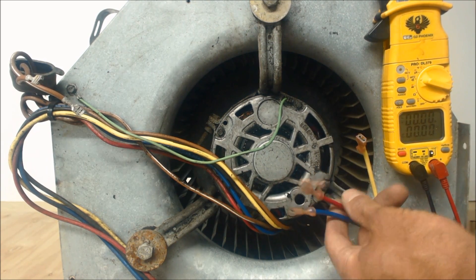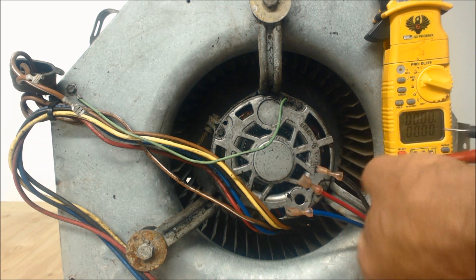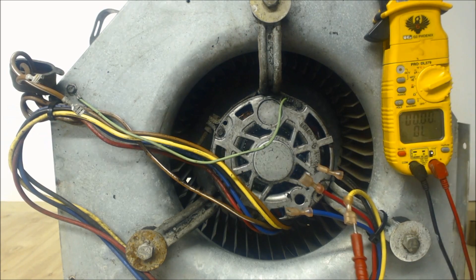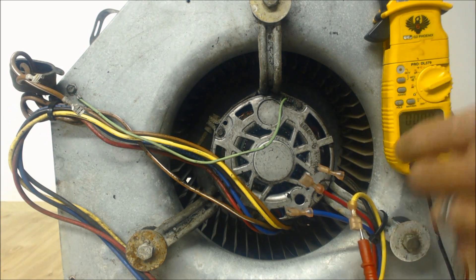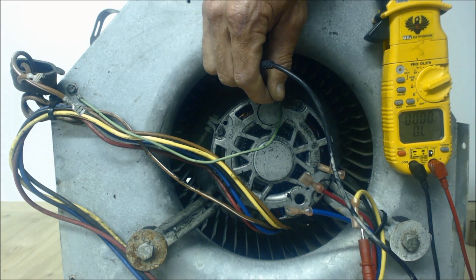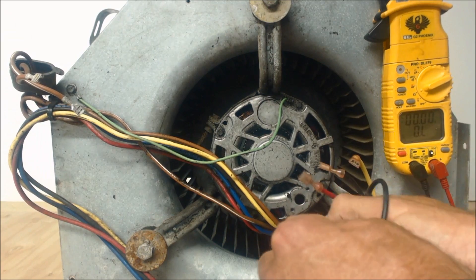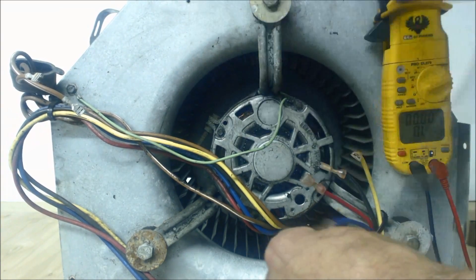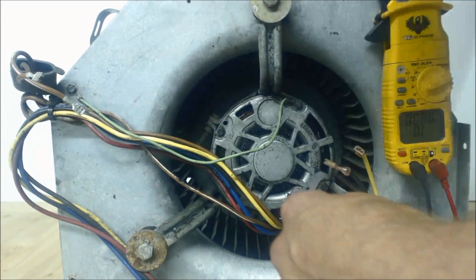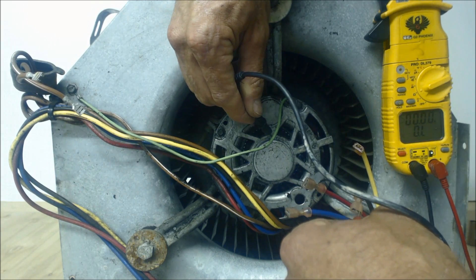We're going to test our yellow wire first — make sure you turn your multimeter to resistance when doing this, or continuity, but resistance will give you finer readings. Put one probe on the yellow wire and one on the housing of the blower motor. You see OL, which means over the limit — that's good, that wire is not shorted. Checking each wire: all wires are reading OL, which means none of them are shorted to ground.